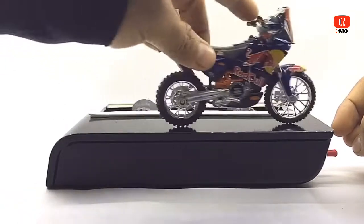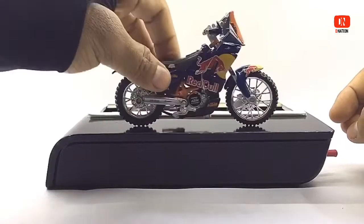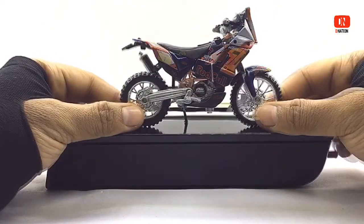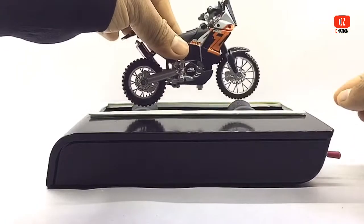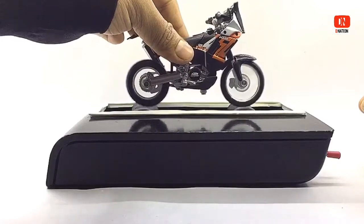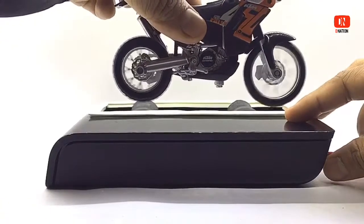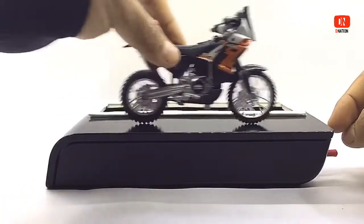Everything seems to be spot-on and up to my expectations with this particular model. Now let's go ahead and take a look at the KTM 450 Rally Standard Edition. Everything seems to be spot-on and up to my expectations with both these premium diecast models.